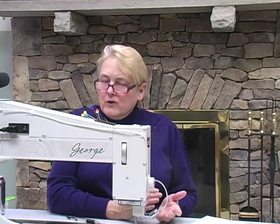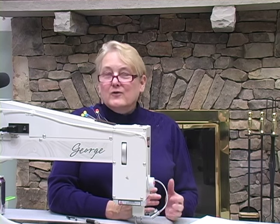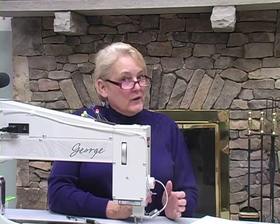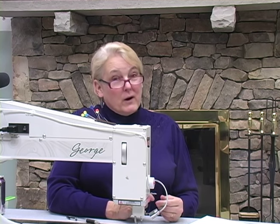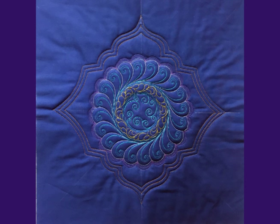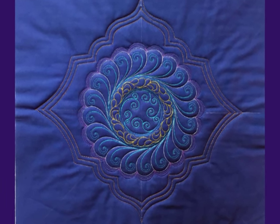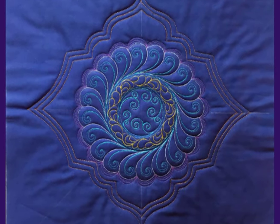I think of my turret rulers as kind of like a fancy arc ruler, so I've been playing with them in all the same ways that I know I can play with my arc rulers. You can also use the turret rulers to create a variety of fancy frames around important motifs on your quilt. Here's an example of a frame I created with the turrets three ruler around a feathered wreath, and here's that final frame once I'd added plumes all around it.